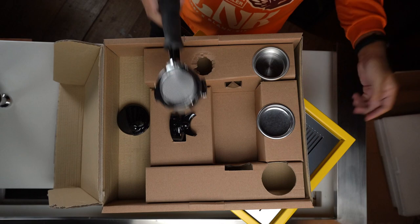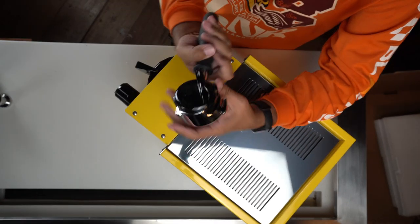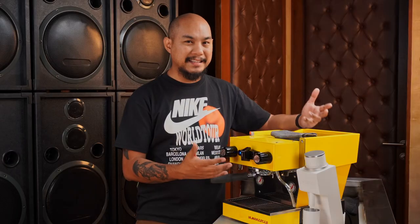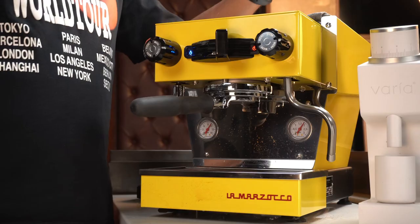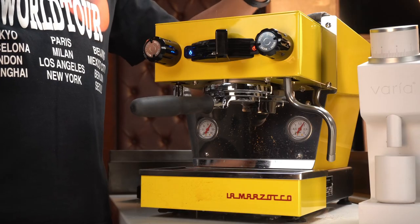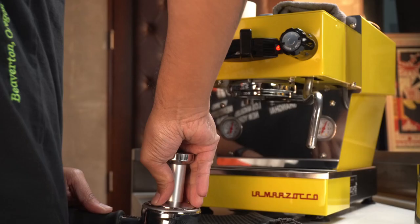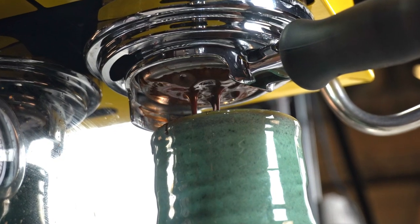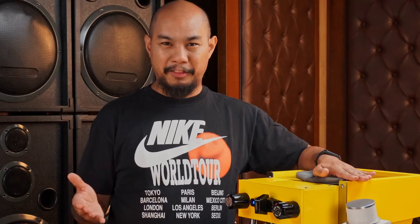Much more sophisticated parts, and a lot more hand-building goes into this. Every La Marzocco machine is hand-built, and then there's just the styling — that beautiful classic look. Honestly, if you wanted to do espresso at home and you didn't want the hobby side of it, this is a perfect example. You just grind your coffee, get your calibration, and you're not thinking about too many things along the way — just the right amount of things.